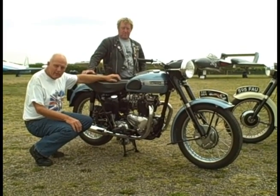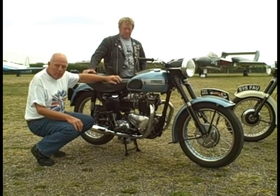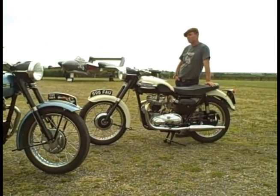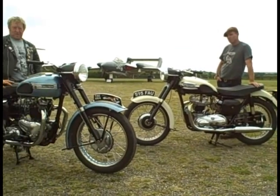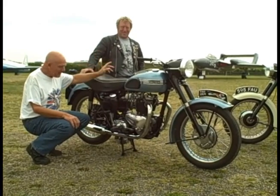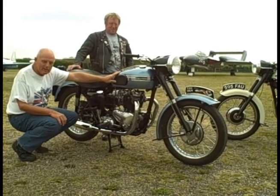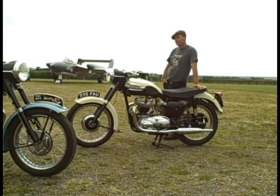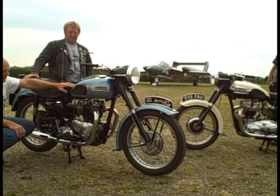Welcome to CBG. Now then, look what we've got here — Flying Tigers. Rather apt because we're at Newark Air Museum today. We've got one Mr. Graham Holloway — take a bow — and this is his 1954 Tiger. And across there, we'll come to him in a minute, Mr. Graham Towner with a 1955 T-100 Tiger.